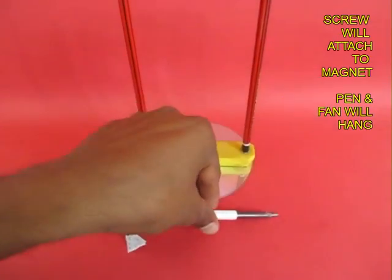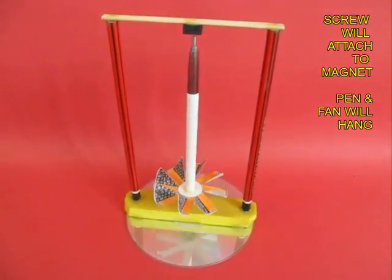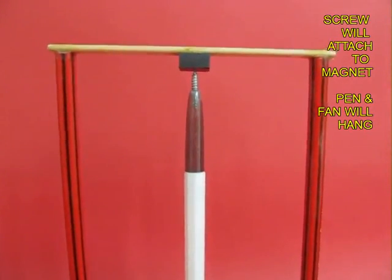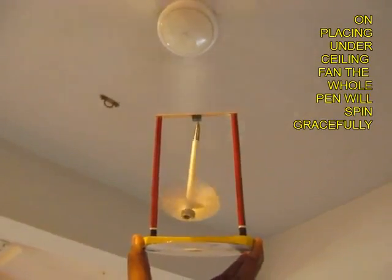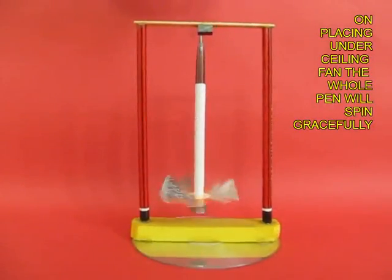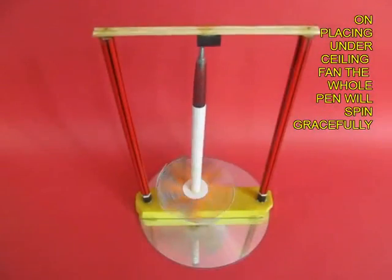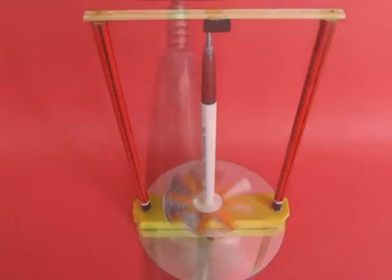Then you hang the screw from the black ferrite magnet. Now the toy is ready. You can see the pen hanging from the magnet. If you place it under a ceiling fan, air would strike the vanes of the card propeller and the whole pen will spin very fast. So this is essentially a magnetic spinner.